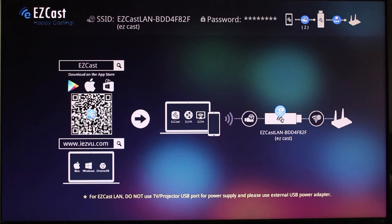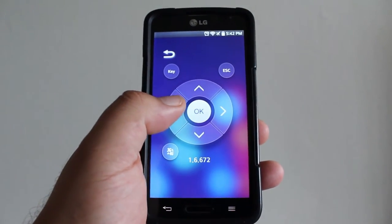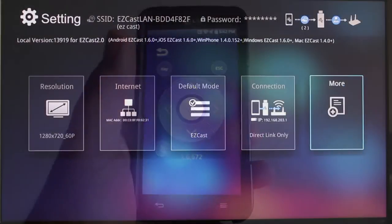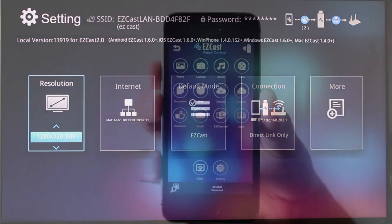This is your home screen, where your EZcast name and password are displayed. Your cell phone is going to become the remote with an easy-to-use design. This is your settings screen where you can make any changes to the EZcast.